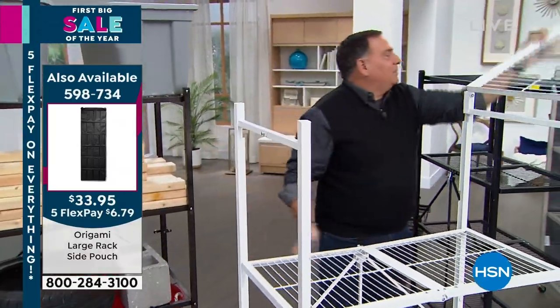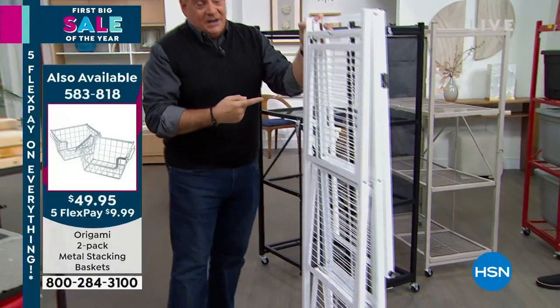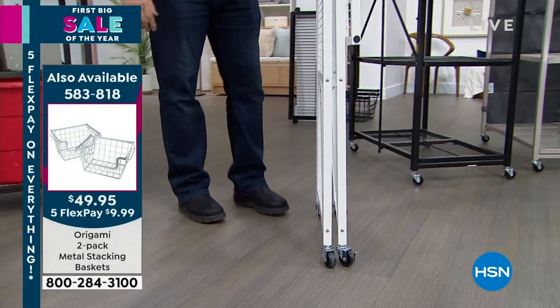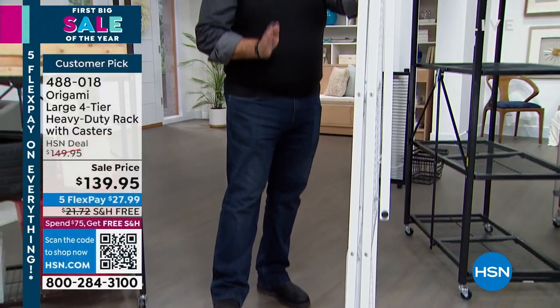Here's where the Origami part comes in — the folding. We can take 12 linear feet of storage and just by flicking a couple of little switches, a couple of latches, boom — down to four inches. Twelve linear feet down to four inches, that you can easily throw in the back of a car, in a closet, under a bed, wherever you need to store it.